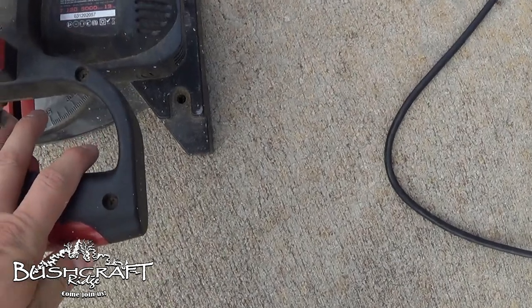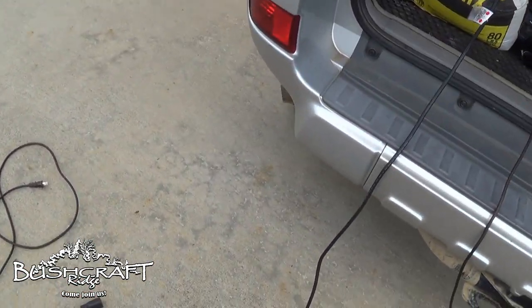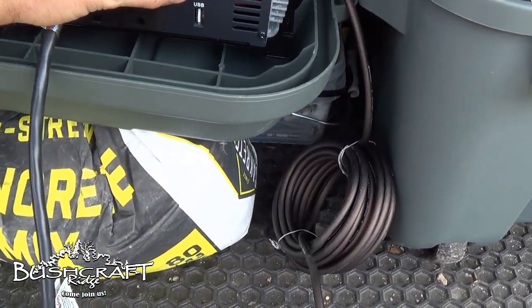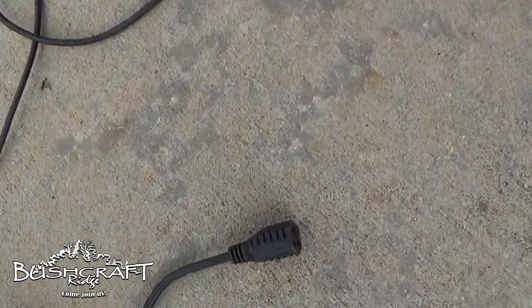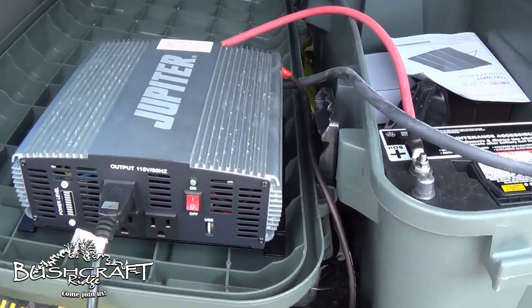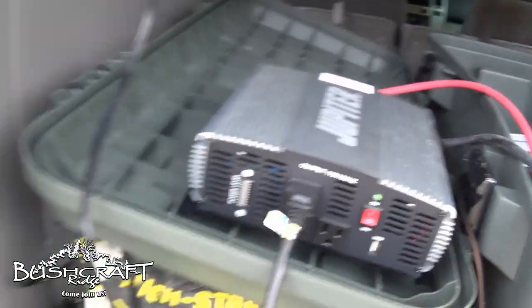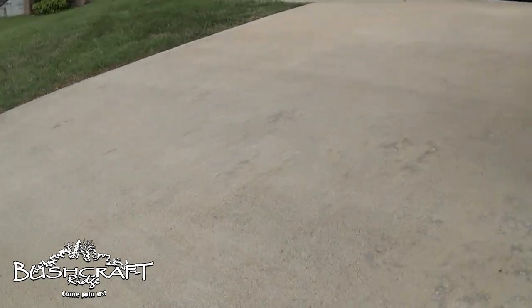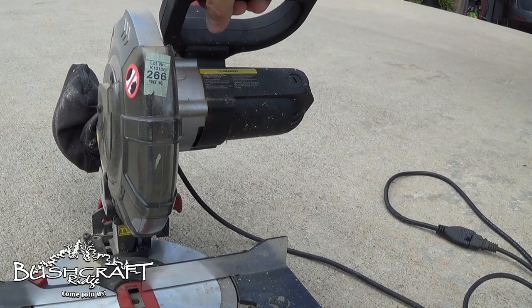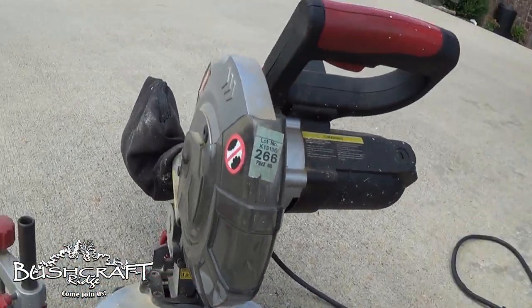I'm going to try this little Craftsman chop saw. It says 7 amps, 120 volts — that's the heaviest load I could find. I couldn't find my circular saw, which I think takes more amps than that. The instructions say turn this off, plug the device in, then plug it in, then turn this on. All right — that works.